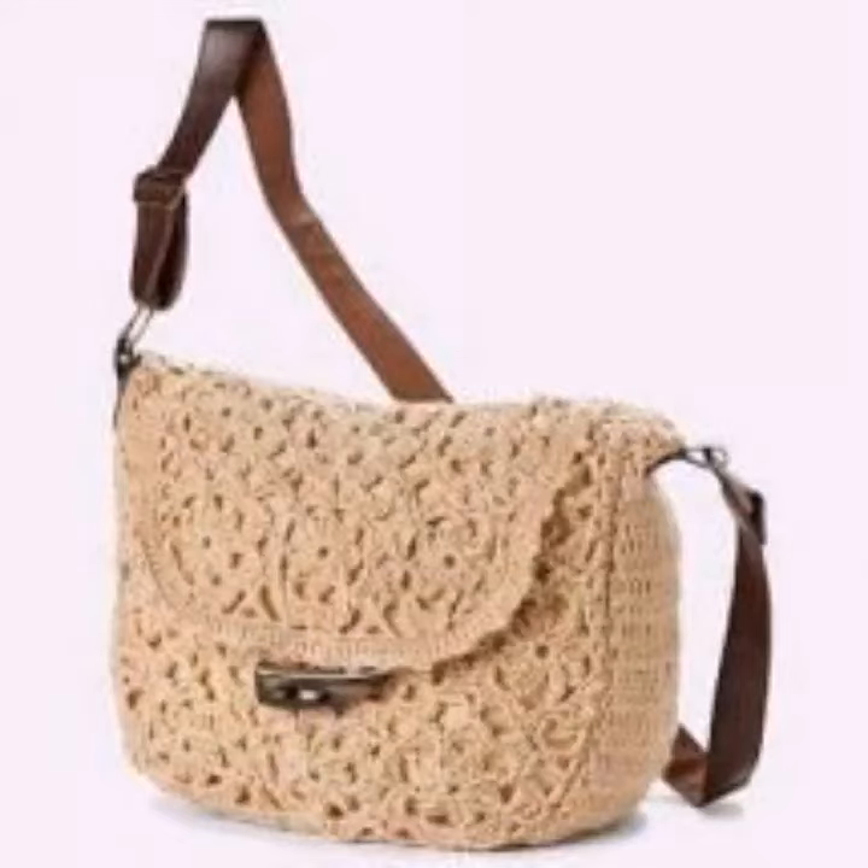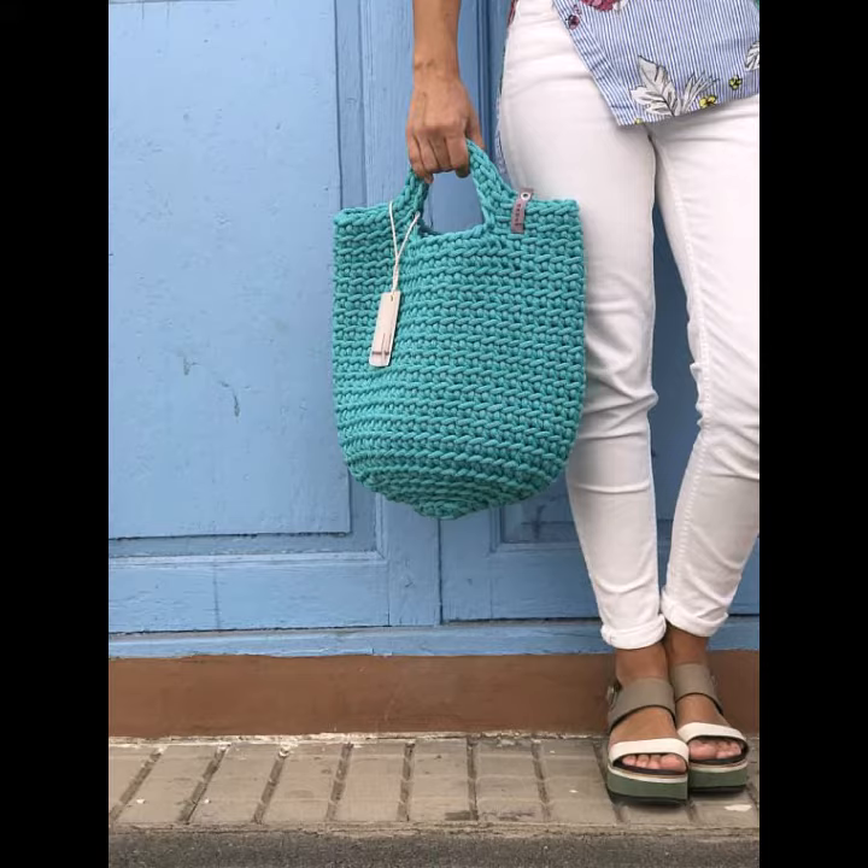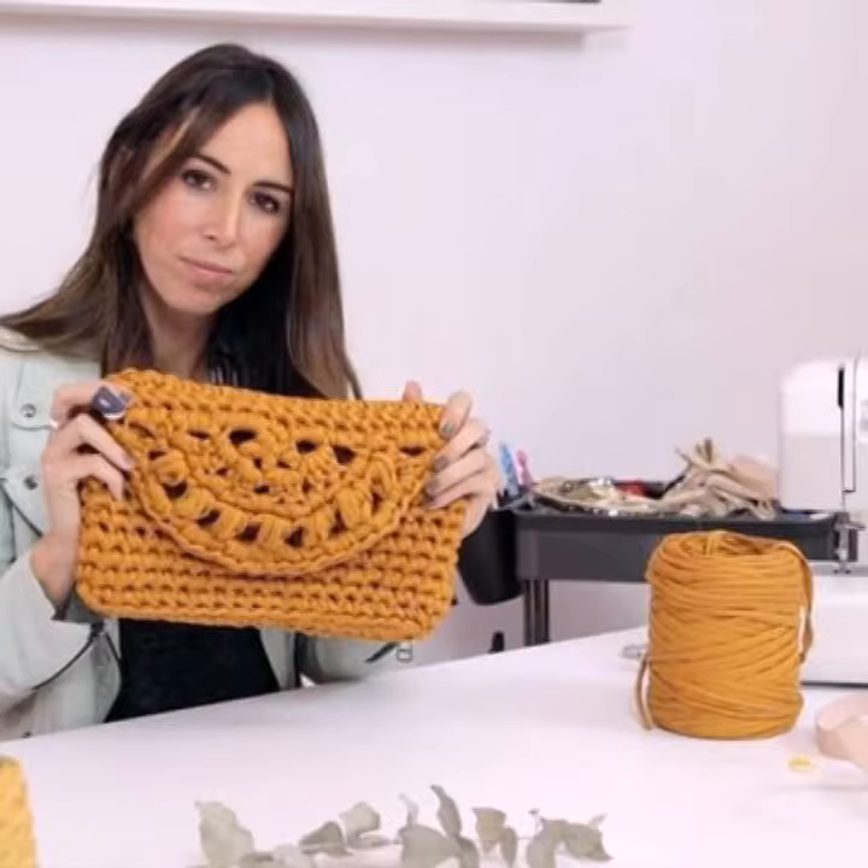Hello everybody, welcome back to my YouTube channel. How are you? I hope you're also fine. Today in this video I am going to show ideas and designs about crochet knitting handbags.